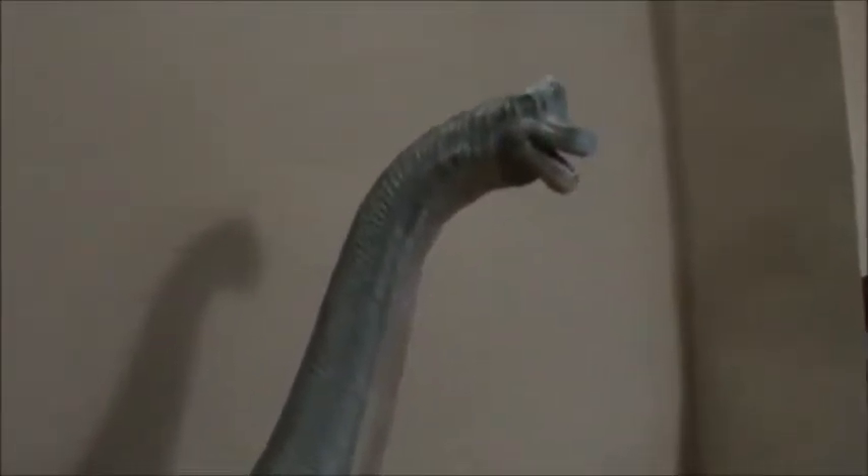Look at how that neck just comes up so gracefully and then out into the head. It's got a definite curve right here — it's just a nice look to it. It doesn't look like a head on the end of a pole like sometimes they can.